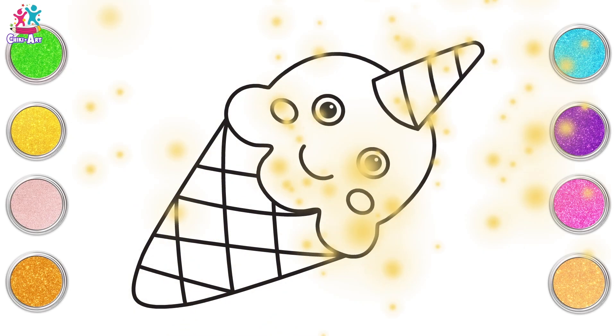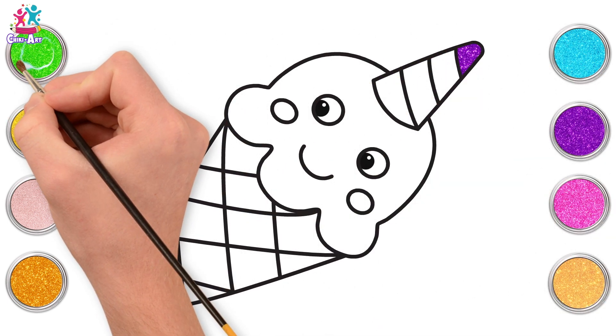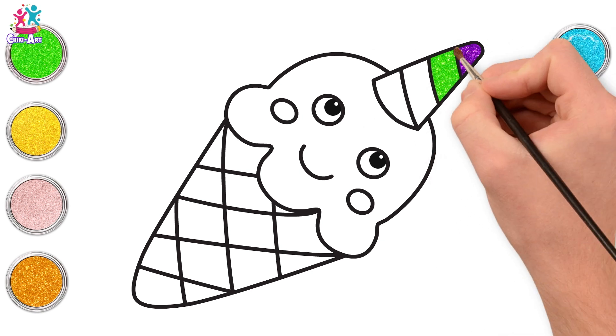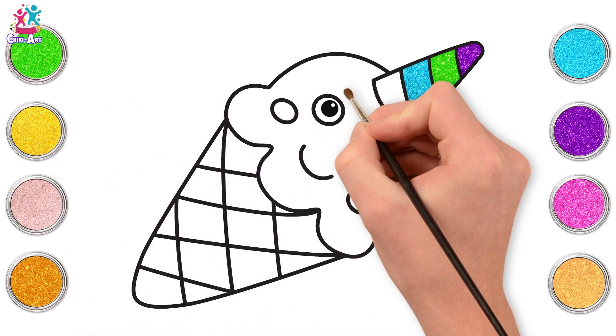Criss cross. Lovely. Time to paint. Starting with purple on top of our horn. Then green. And then let's go for blue. What do you think should go next? Yellow. What a great idea.